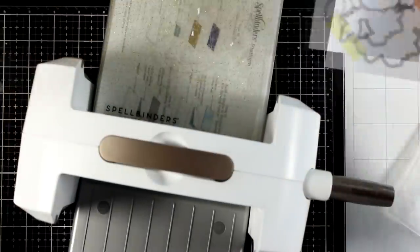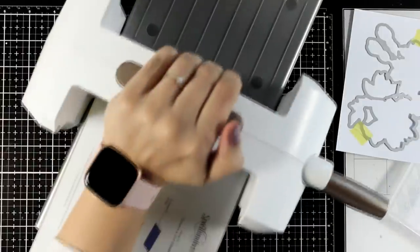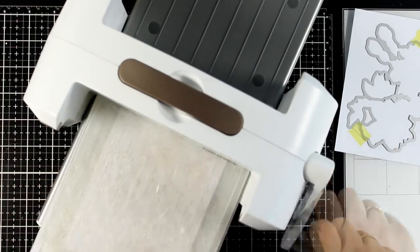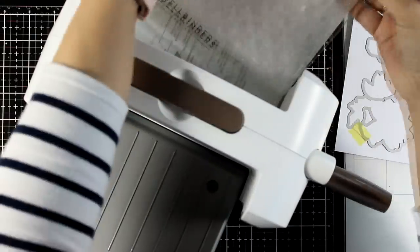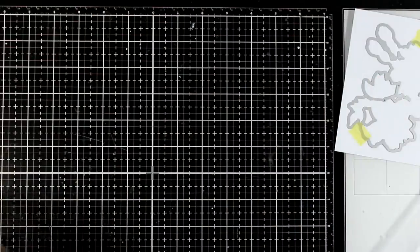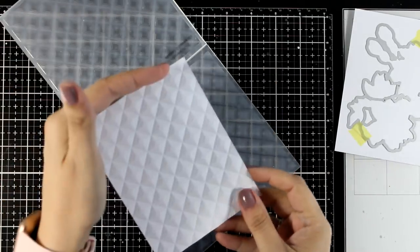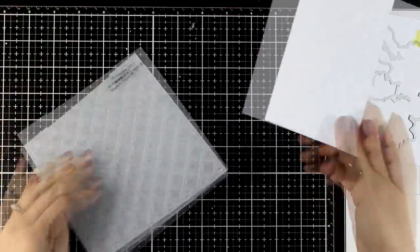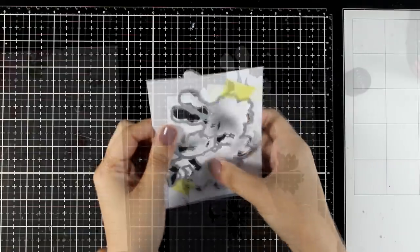For the embossing I'm using a 3D embossing folder from a previous Altenew release — one of my favorites — called Modern Squares 3D. I absolutely love the versatility of this design, it makes the perfect background. I did the embossing with my Spellbinders Platinum Machine: just use the main platform, your sandwich, the embossing folder with the paper inside, and then one cutting plate on top. Here is the result — absolutely love it! I'm going to put it aside and let's work with the stencil on the die cut piece.